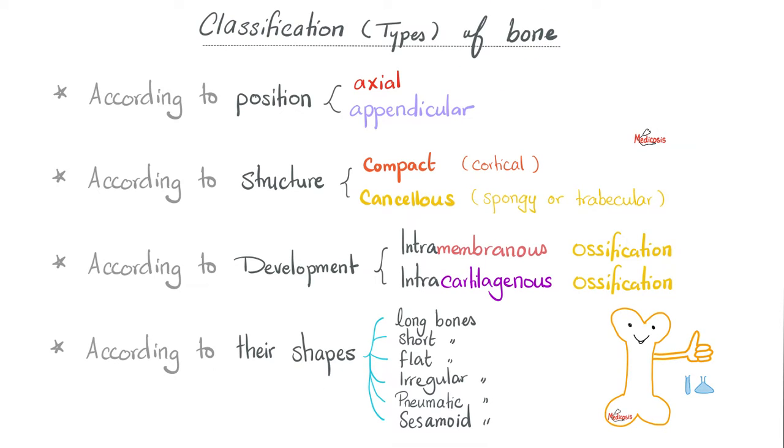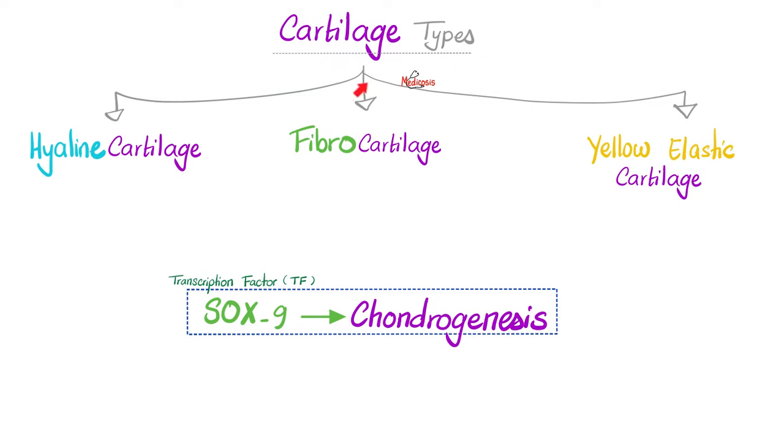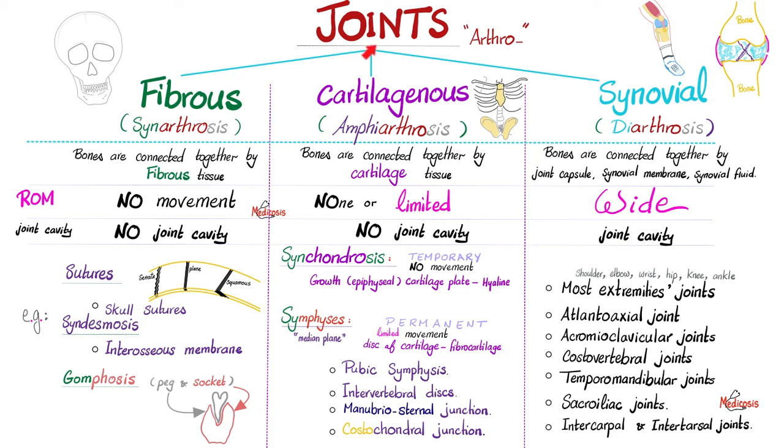Bones had many types — some were compact or cancellous. Depending on the shape, we had long bones, short bones, flat bones, irregular bones, pneumatic bones, and sesamoid bones. Cartilages had three types: hyaline, fibrocartilage, and yellow elastic cartilage. Joints also have three types: fibrous joints, cartilaginous joints, and synovial joints.